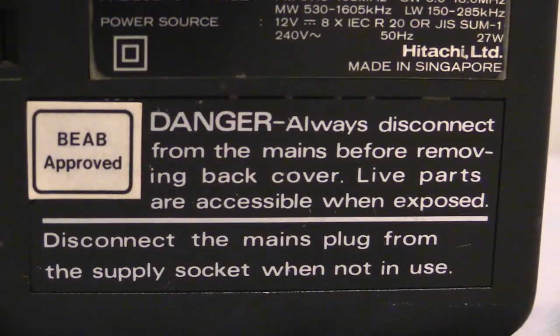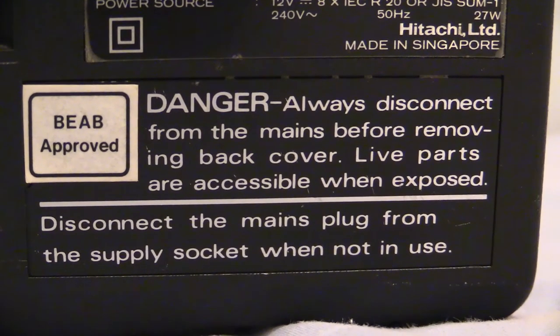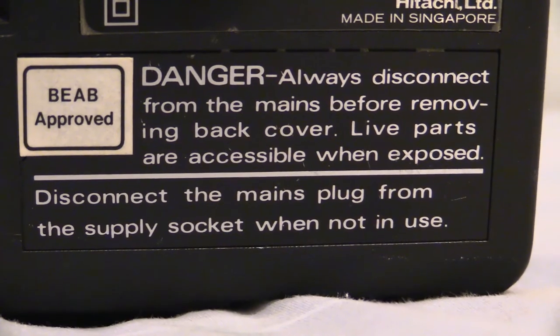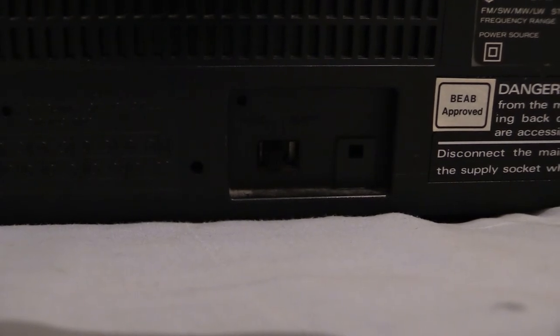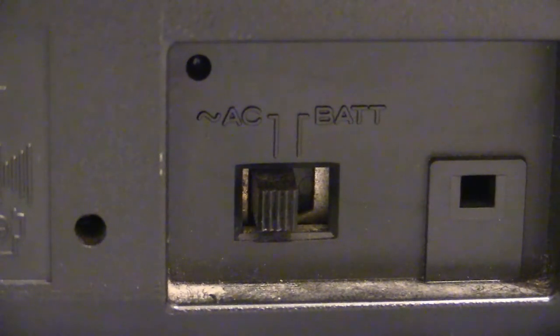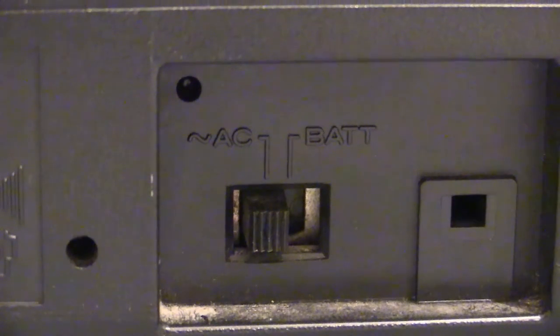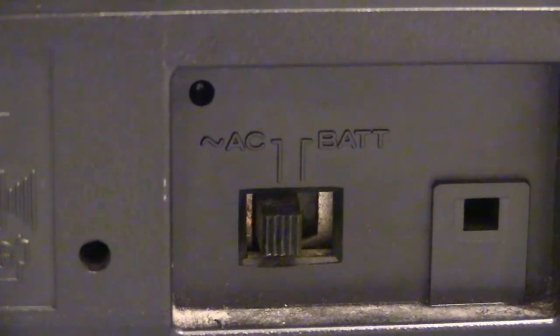As per usual, we've got all that info on there — disconnect the power before removing the cover, disconnect the mains plug when not in use. Moving along, there's a funny little switch on this. Unlike other boomboxes, the power cord is permanently wired into the back of it. It says AC or battery — when you run it on the mains you flick it to the left, and when you run it on batteries you flick it to the right.